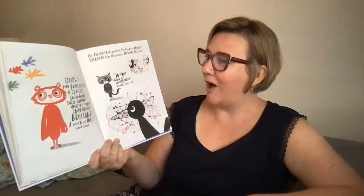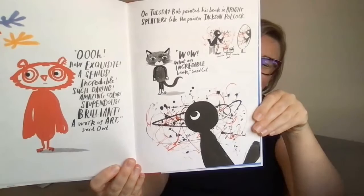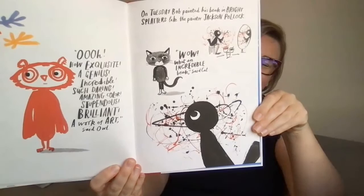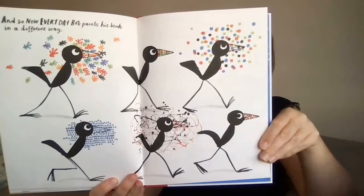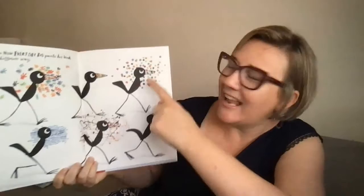On Tuesday, Bob painted his beak in bright splatters, like the painter Jackson Pollock. 'Wow! What an incredible beak!' said Cat. And so now, every day, Bob paints his beak in a different way. Which one's your favourite? I like that one.